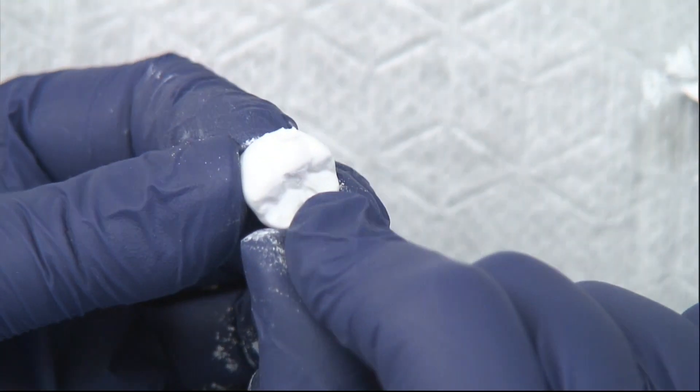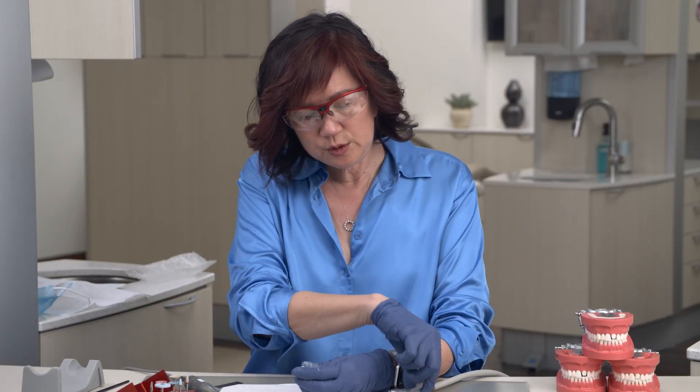You can see the sprue right there. Let's take our air syringe, make sure it's moisture-free, and we're going to blow some of the dust off.